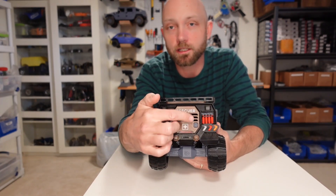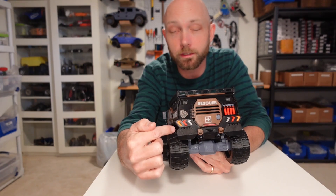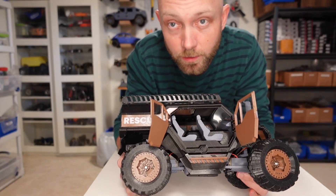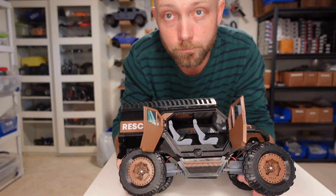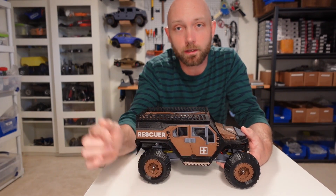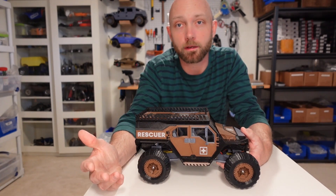It has neat features like fire extinguishers on the back, and multi-colored rear tail lights. The doors are fully functional, and the interior is fairly basic but easy to put together for a beginner. For window glass, we used clear binder covering, which you can pick up at any office supply store. 3D Sets gives you window templates that you can print out and trace onto the plastic, then simply cut out with scissors.